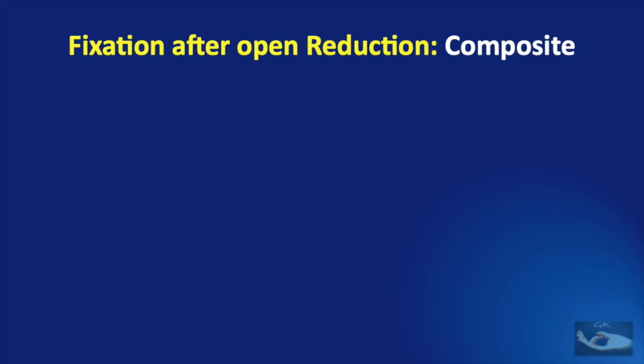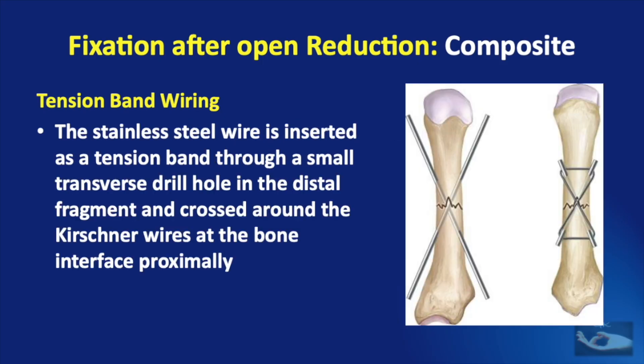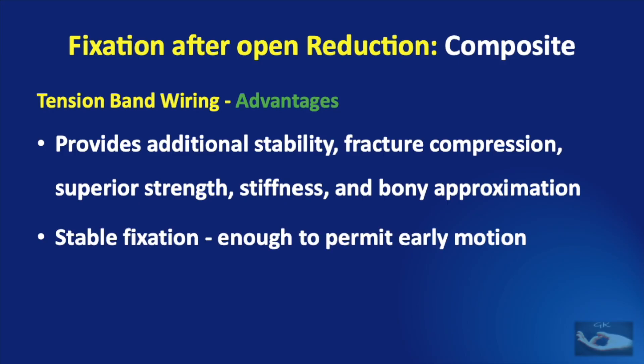The next method of fixation is composite fixation, otherwise known as tension band wiring. This method is a combination which uses K wires and monofilament stainless steel wire. The stainless steel wire is inserted as a tension band through a small transverse drill hole in the distal fragment, crossed around the K wires at the bone interface proximally. The advantages of tension band wiring are that it provides additional stability, fracture compression, superior strength, stiffness, and bony approximation, and most importantly, the fixation is stable enough to permit early motion.